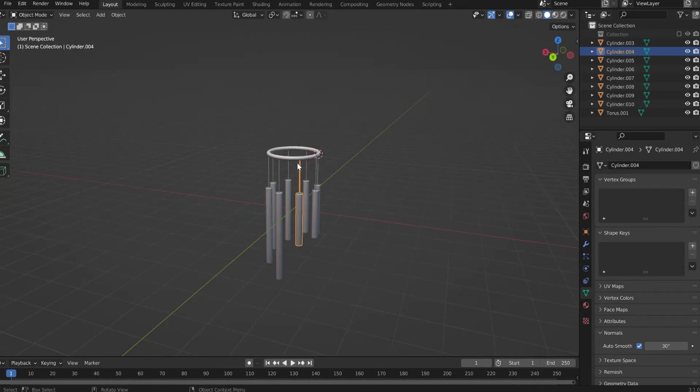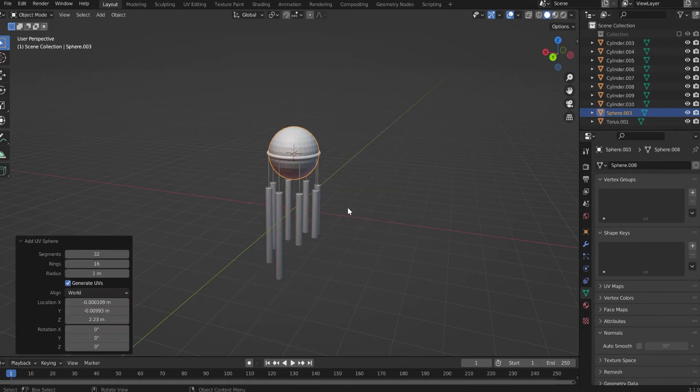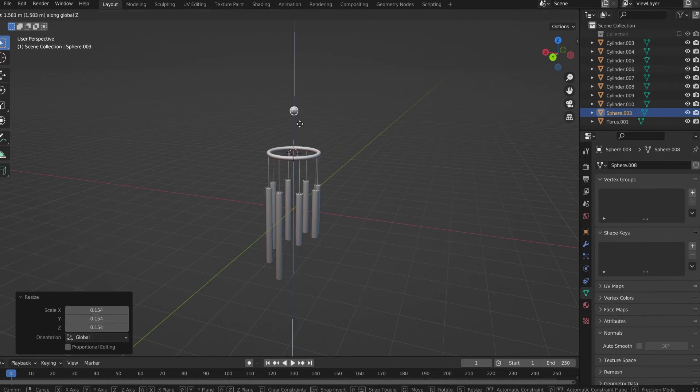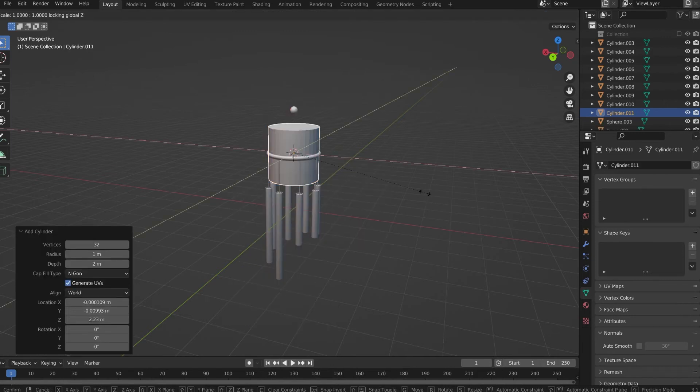Now select the top face, then select the torus. Shift S, cursor to selected. Add a UV sphere, make it smaller, something like this, bring it up. Shift A, add a cylinder, S Shift Z, and make it pretty small.